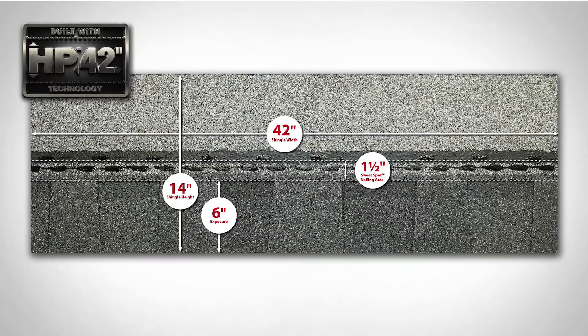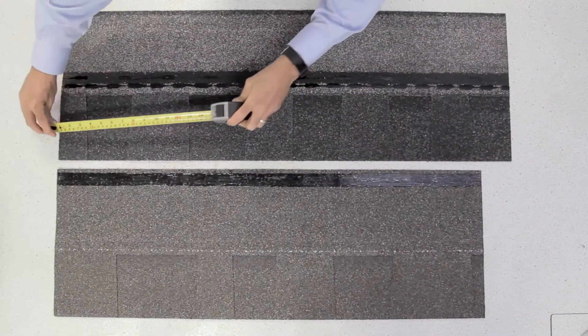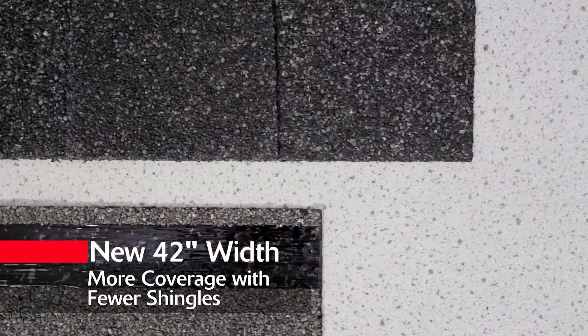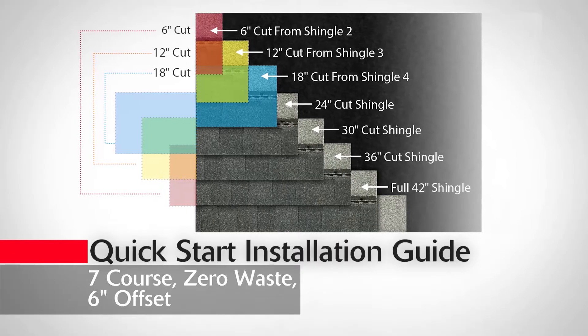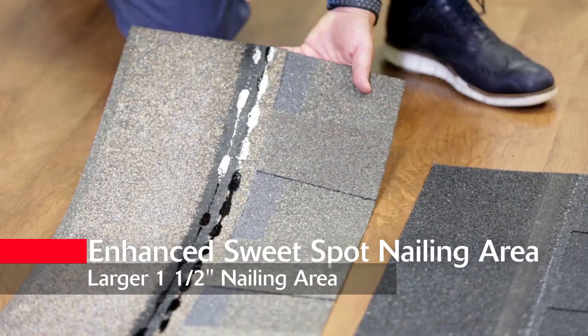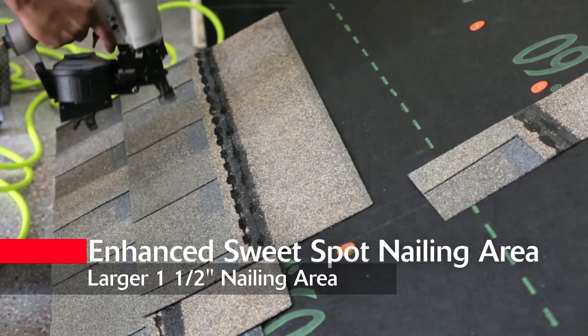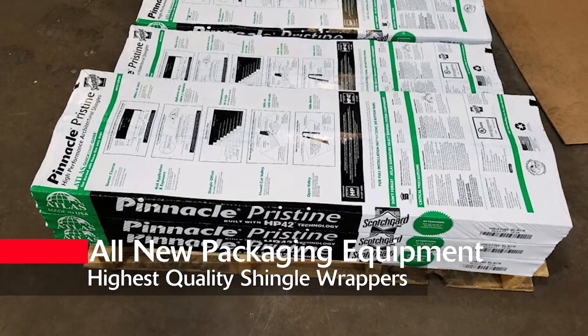Today we are very excited to introduce you to the brand new product enhancement from our R&D team, HP42, a revolutionary new shingle format designed with the installer in mind. HP42 enhances our current high performance design in several major ways, including a new 42-inch width for greater time savings, a new quick start installation guide with Atlas's seven course zero waste shingle offset, an enhanced sweet spot nailing area now providing a larger one and a half inch nailing area to catch the common bond, and all new packaging equipment to deliver the highest quality shingle wrappers making sure your material arrives to the job site safe and damage-free.